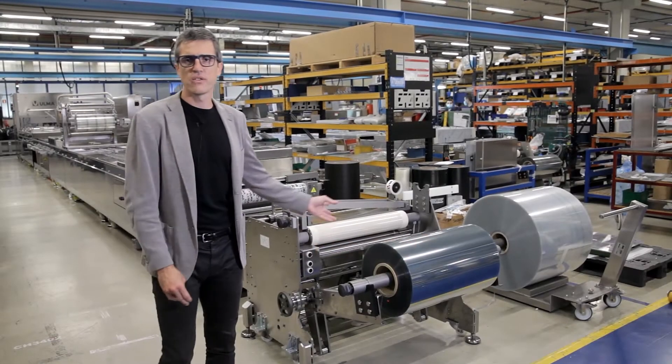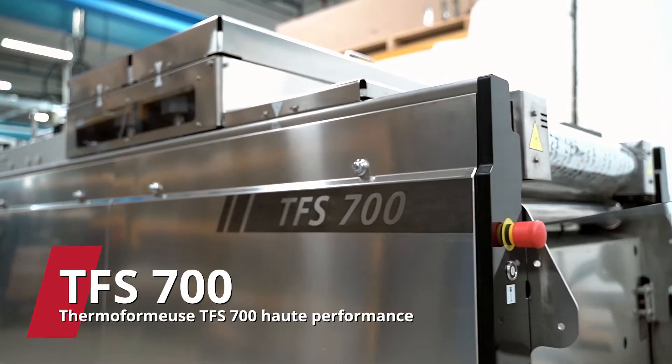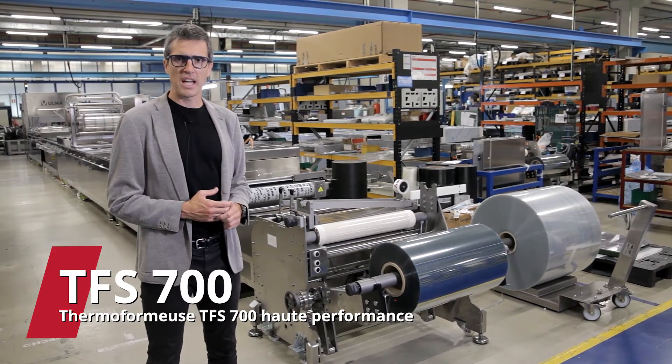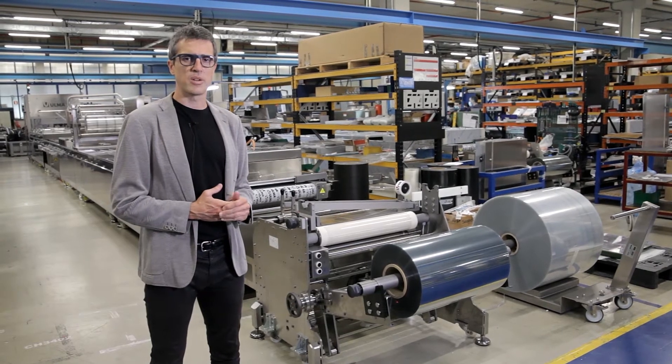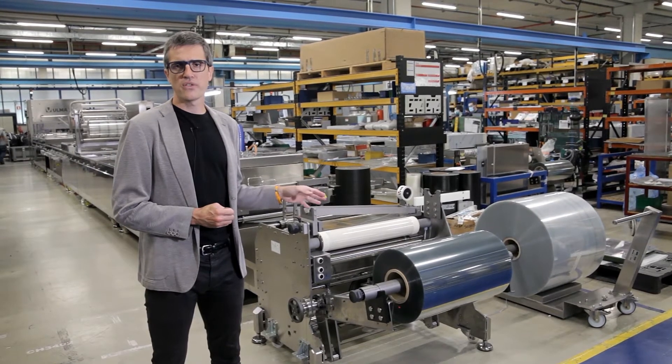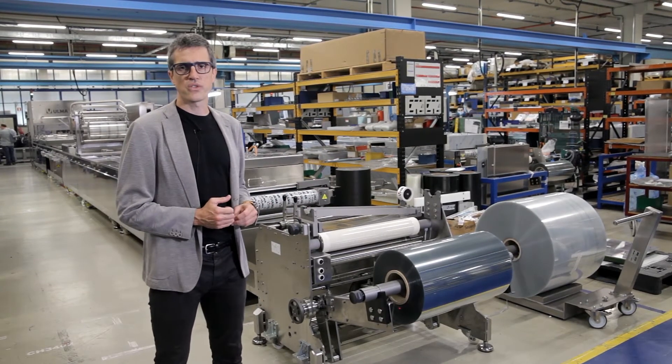Hello everybody. We are just in front of a new TFS 700 machine model with a film width of 655 and advance of 760 millimeters. Application: cheese slices, high production with rigid film and modified atmosphere environment.